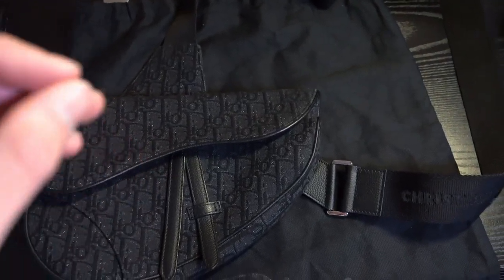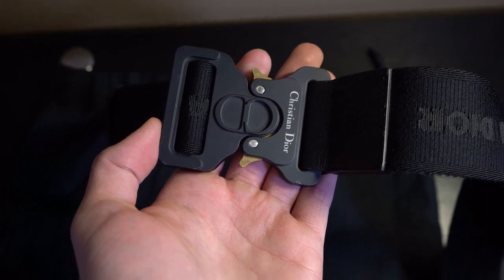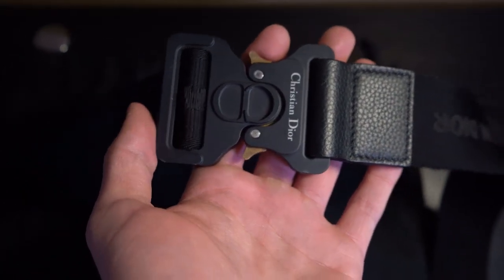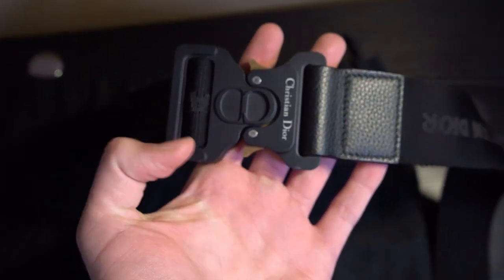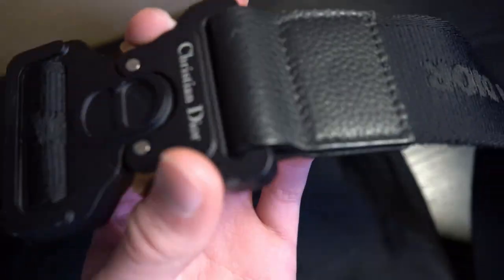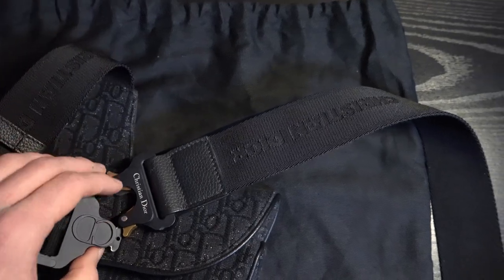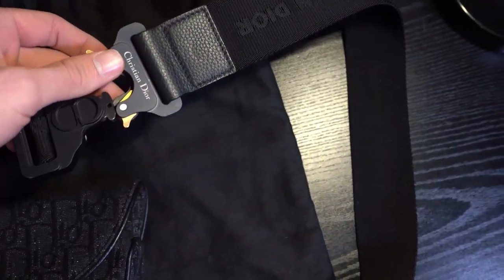One small feature that I really like is the little buckle right here. This is really signature to Dior — every single saddle item, including backpacks, the saddle messenger bags, pouches, and even the belt, all have this buckle. For those of you newer to Dior, the belts are super cool and a lot of people don't have them. In my opinion, they're like a better version of the Off-White belts. I can unbuckle it with one hand — you just squeeze the edges. It's a super cool feature and something very different than most other brands. A lot of people don't even notice it.